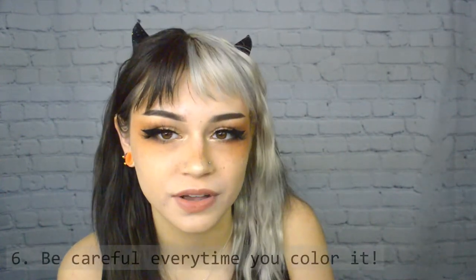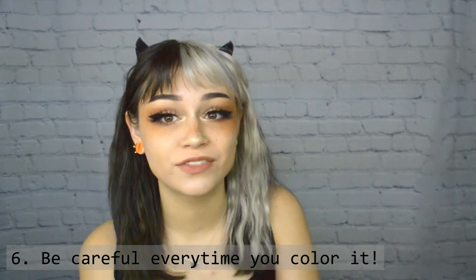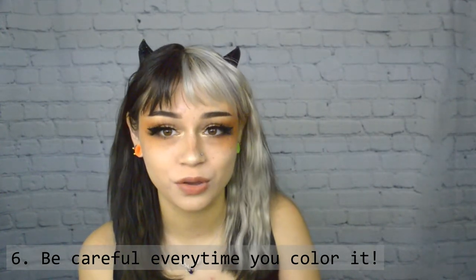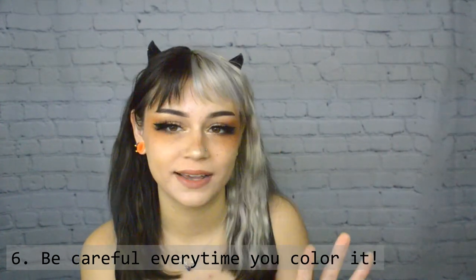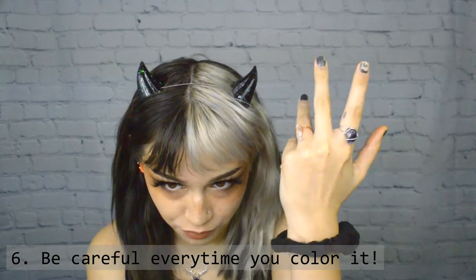If you're bleaching your hair, use the lowest developer possible for a longer period of time rather than a high developer for a shorter period of time. If you have 10 volume, just use 10 volume. If you have 20 volume, dilute the product and make it gentle enough where you're watching it and not over-processing. Also, when retouching roots, make sure you're not overlapping the lightener onto previously lightened hair. Bleach expands as it processes, so even if you put it close to the line of demarcation it will spill over and over-process a band of already lifted hair. If you can't do it yourself, have a friend help or go to a professional.